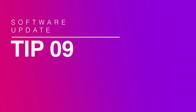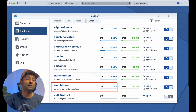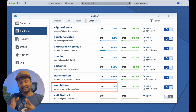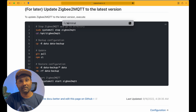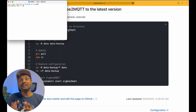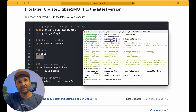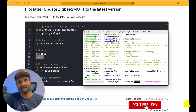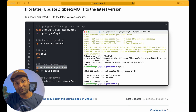Tip number nine: from time to time you need to update the Zigbee2MQTT software. If you have set up this software using a Docker container, then thanks to the Watchtower container this update will be done automatically. But if your setup is installed via Linux, then once a month you will need to execute a set of codes to update Zigbee2MQTT software as well as the device database. Doing this once a month is recommended.